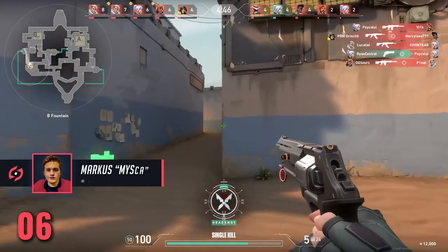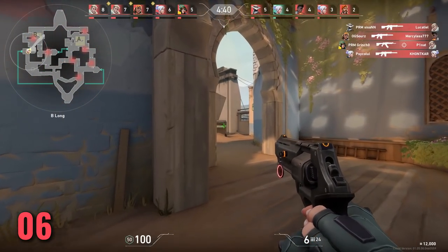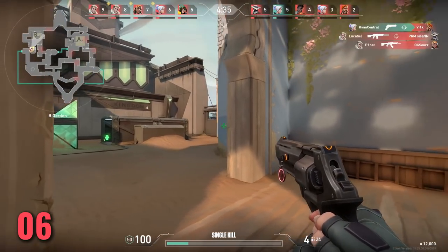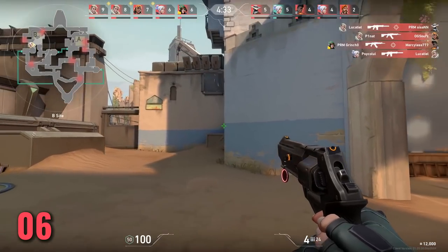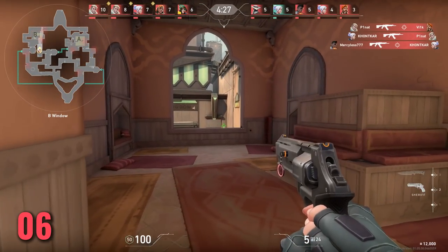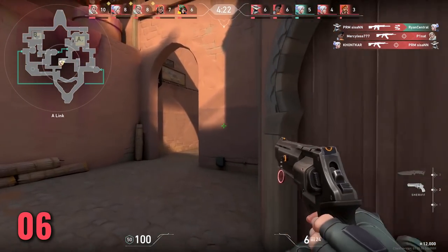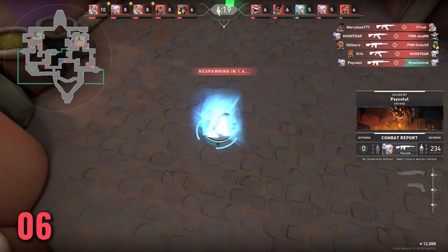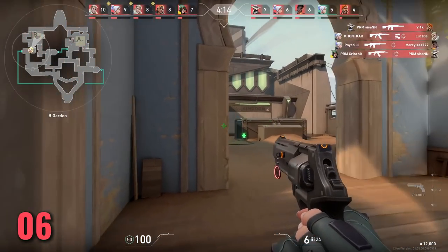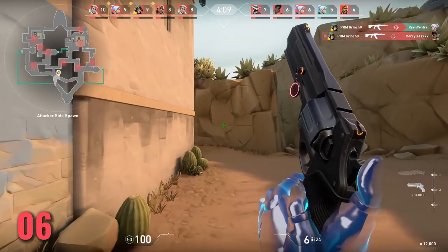At number 6, practice with the sheriff. This is for first bullet accuracy. Playing a lot of sheriff — even in spike rush and deathmatch — is really solid because if you miss that headshot you are just dead. You can then apply the same mentality with ARs and you'll find yourself being less sloppy with your AR aim. Those first 1, 2, 3 bullets really matter, and the sheriff is a good place to start.